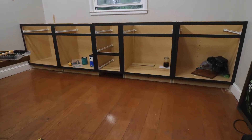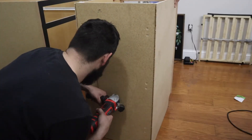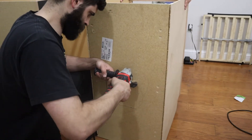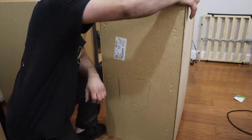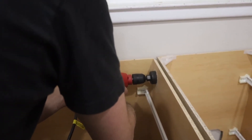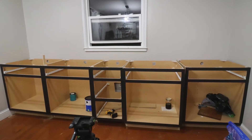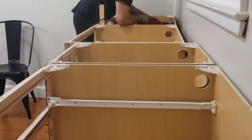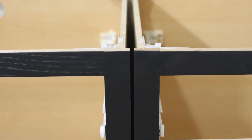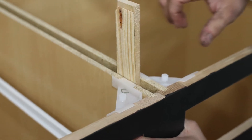Once everything was finally all painted, it was time to put the cabinets in place. We added a big hole to the back of the middle cabinet to have access to the outlet. We also added holes to all the sides and backs of each cabinet using a hole saw. This allows us to be able to run any wires that we may need.